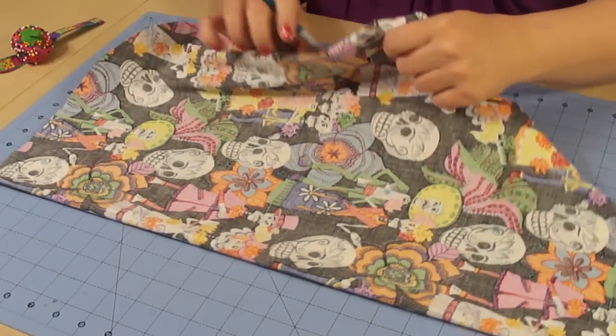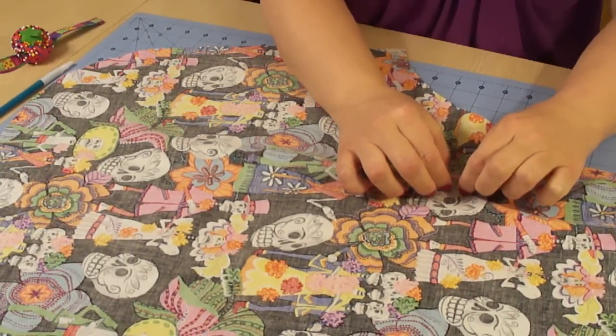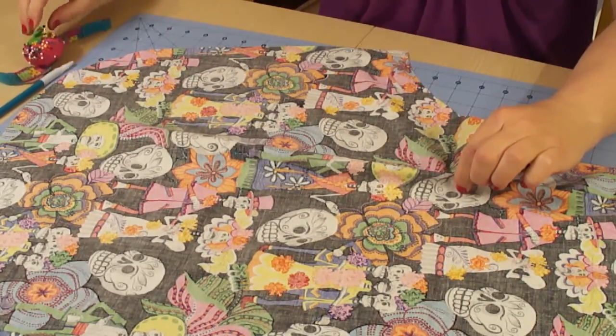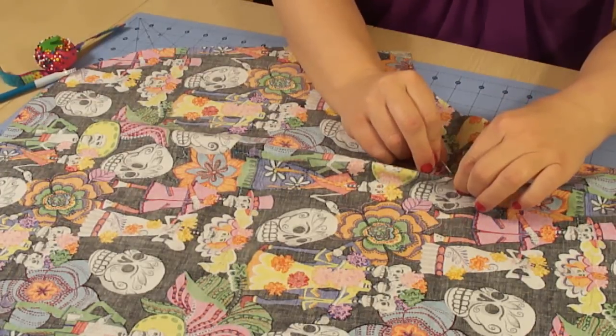Let's just open up our apron. Right where the very first dart is, right up at the top, we are just going to pinch the fabric. And we're gonna pinch until we have it pinched up a little bit. And we're gonna pin it on the side where the side of the apron is.